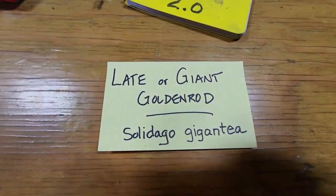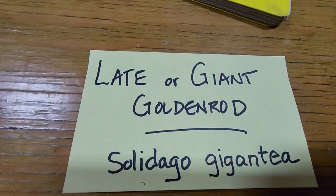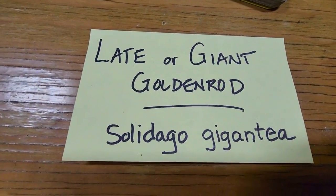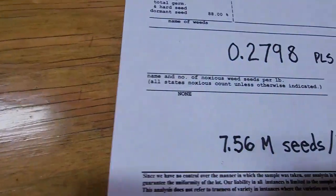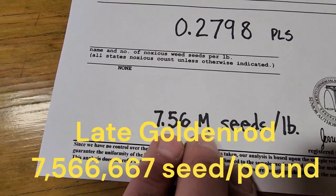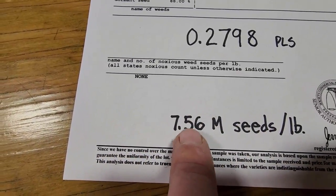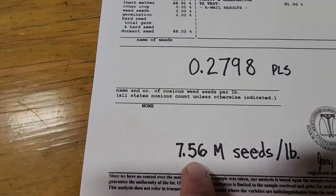Today we're going to tell you a little bit about the complexities of cleaning late goldenrod, Solidago gigantea. The reason it's kind of challenging and complex is because this is a species that has 7.56 million seeds in a pound. When you're talking about trying to clean seeds that small based on their size and weight, it's challenging.